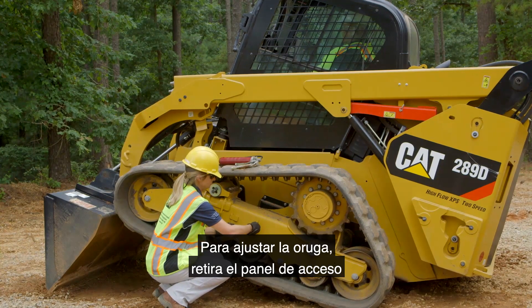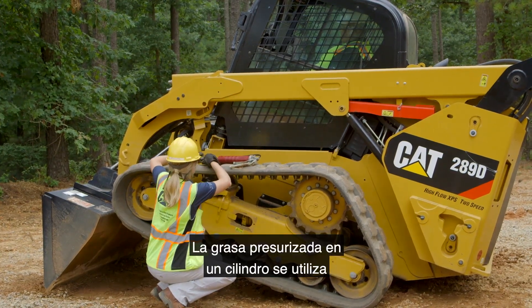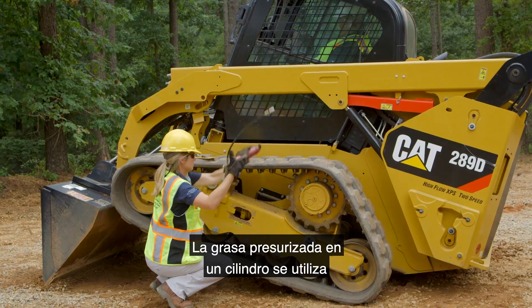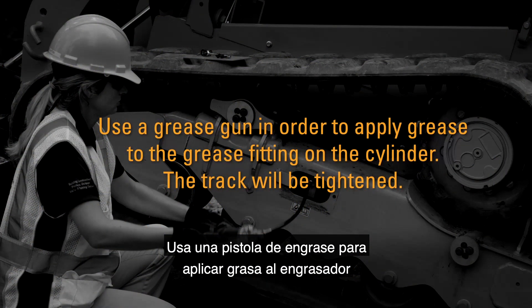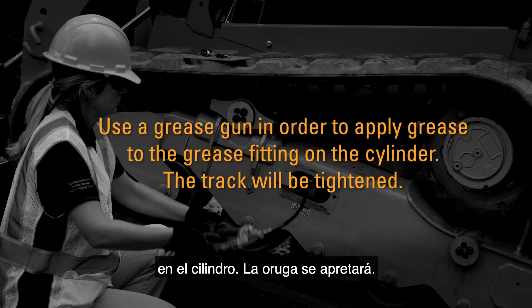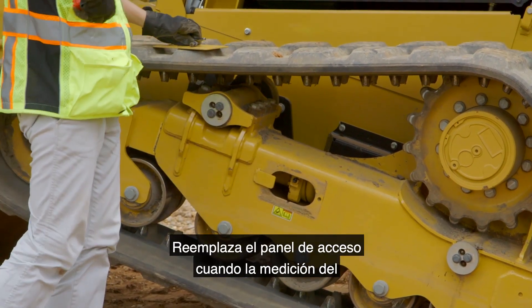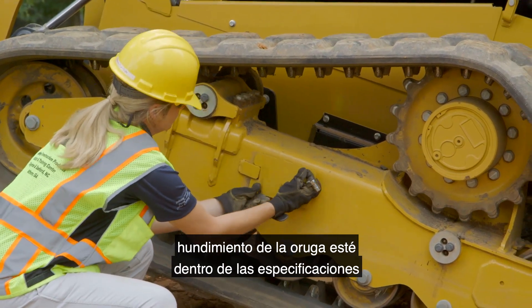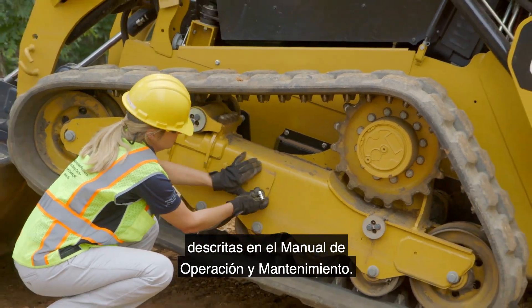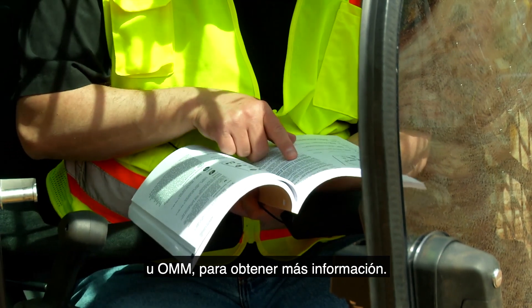To adjust the track, remove the access panel on the side of the undercarriage. Pressurized grease in a cylinder is used to provide tension on the track. Use a grease gun to apply grease to the grease fitting on the cylinder — the track will be tightened. Recheck the track tension and replace the access panel when the measurement for track sag is within specifications outlined in the operation and maintenance manual. Consult the OMM for more information.